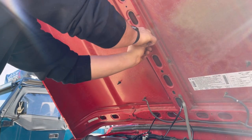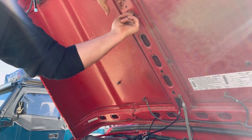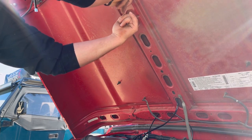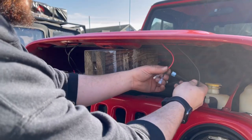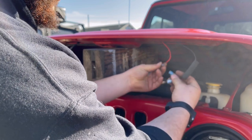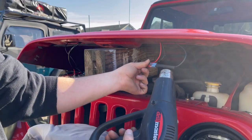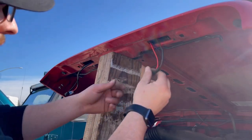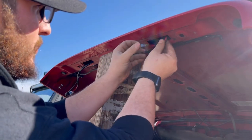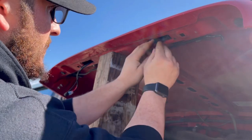We're going to run our main cables up this channeling here and then out through one of these holes. Now I'm just going to go ahead and connect my wires — red with red and black with black. The wiring for the lights is done; we're just going to fold this up nicely and tuck them in so that if we need to access them later, they're readily accessible.